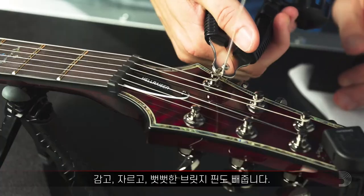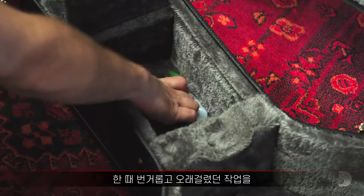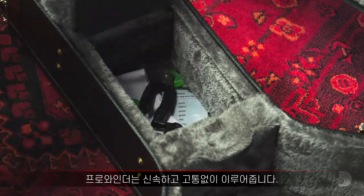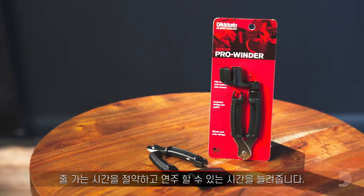It winds, cuts, and pulls out stubborn bridge pins. The ProWinder makes the once tedious and time-consuming process quick and painless, so you can spend less time stringing and more time playing.